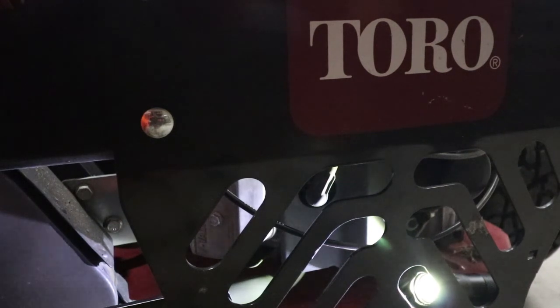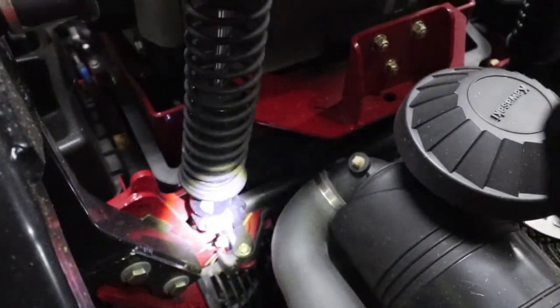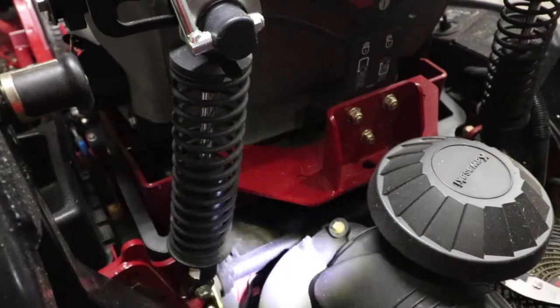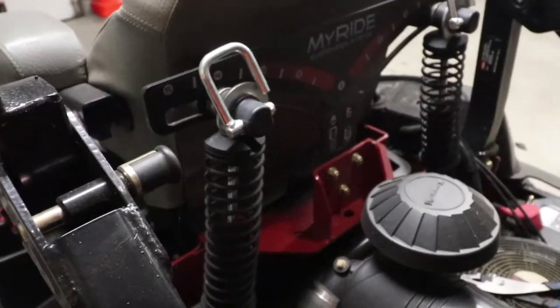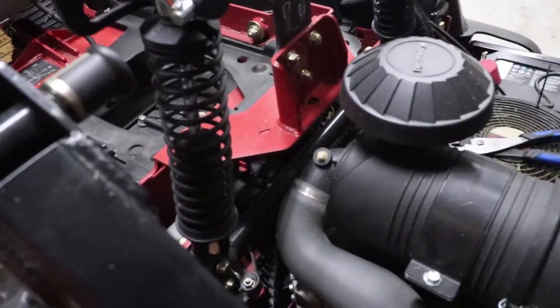Now let's go to the front, which is probably the more intimidating one. Here's the more intimidating plug — we're going to show you how to get to this. It's fairly easy, not as hard as you think. First thing we're going to do is lift the seat up on the Z-Master.